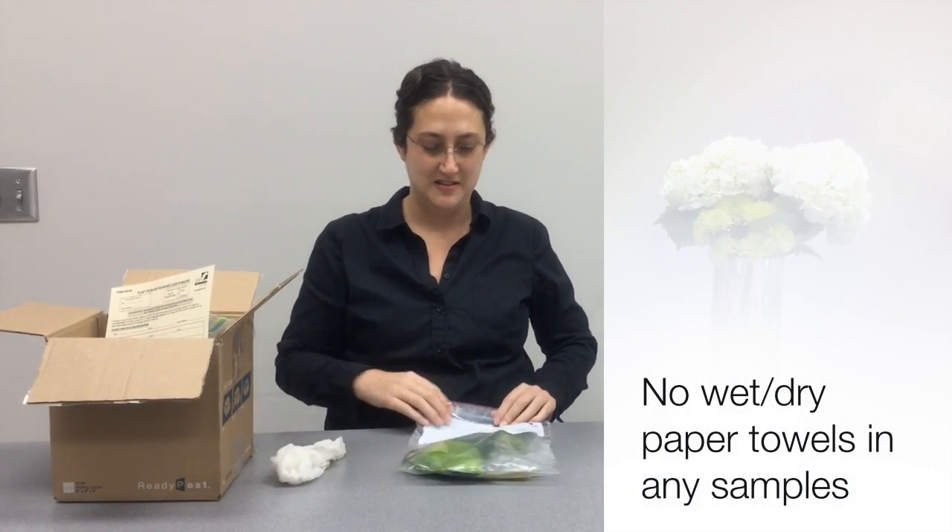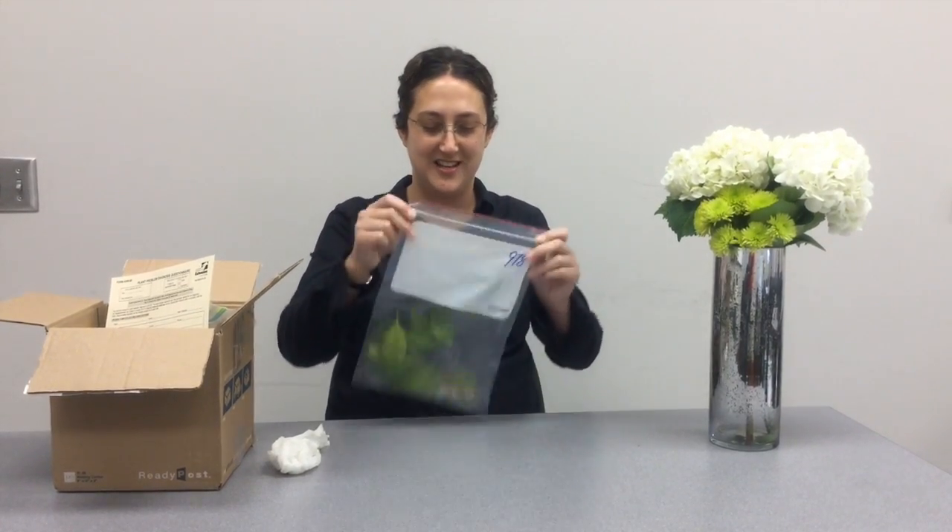When packaging samples, do not put in wet or dry paper towels. Do not send in dead plant samples — they have to be alive. And do not place them in an envelope. All samples need to be placed into a sturdy shipping container so they do not get squished in the mail.